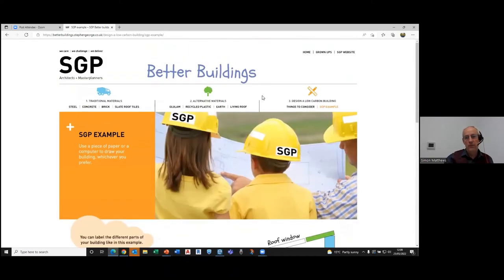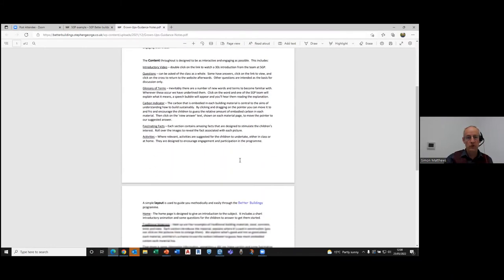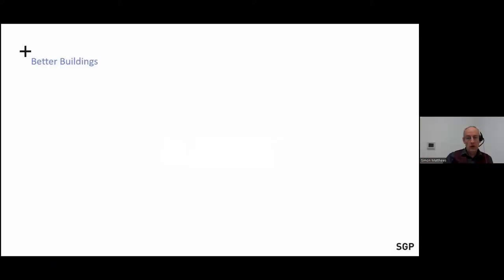We've also got a grown-up section on the website that talks through how the website works, the different tools available, and we're just in the process of adding links to the national curriculum and some worksheets. We had the website all together by about February this year, which is when we launched it.